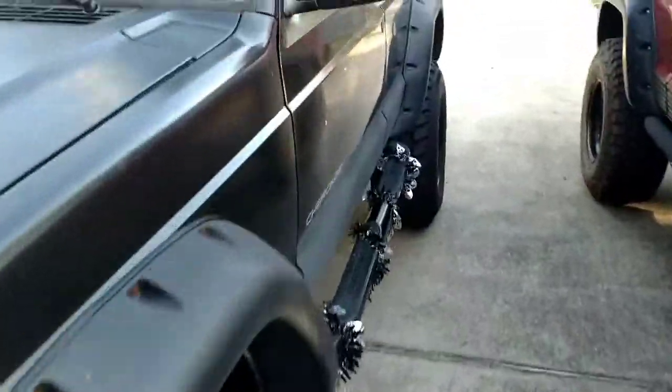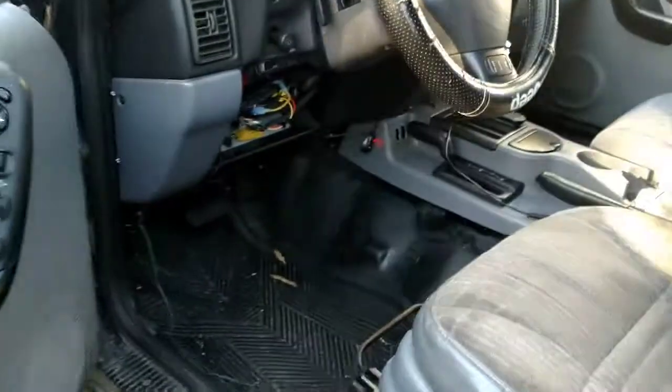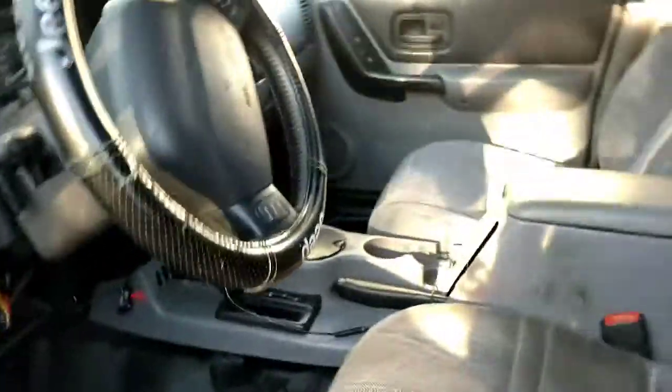I got the '98 Jeep Cherokee. Went to work today, put it in park, shut it off, came back out, and couldn't get it out of park.